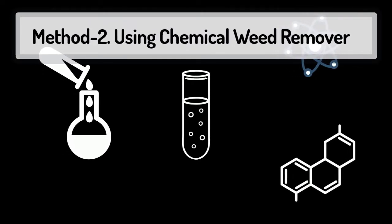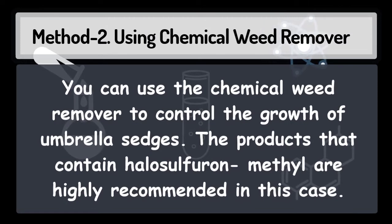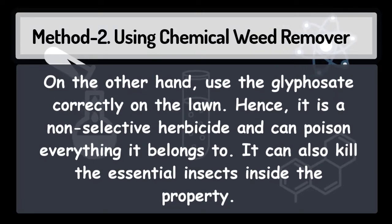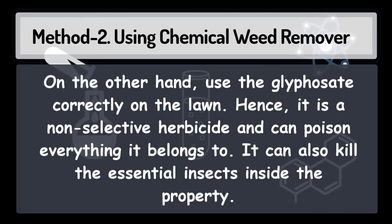Using a chemical weed remover, you can control the growth of umbrella sedges. Products that contain halosulfuron-methyl are highly recommended. On the other hand, use glyphosate correctly on the lawn, as it is a non-selective herbicide that can poison everything it contacts — it can also kill essential insects inside the property.